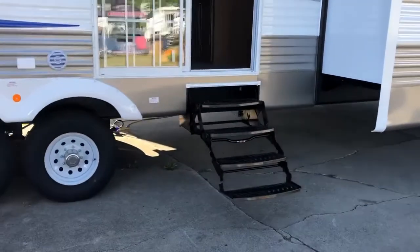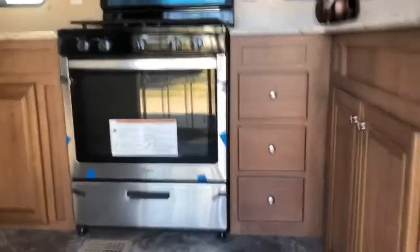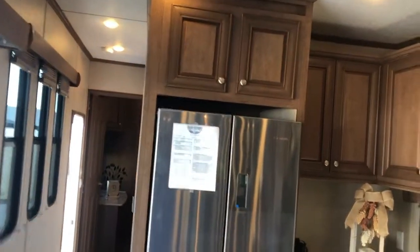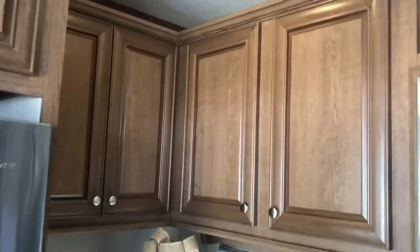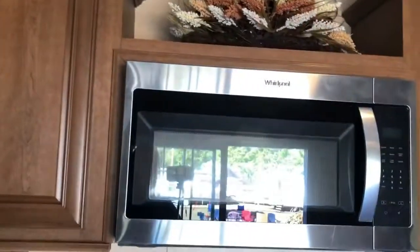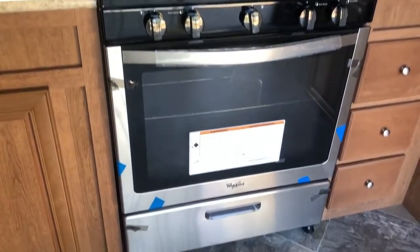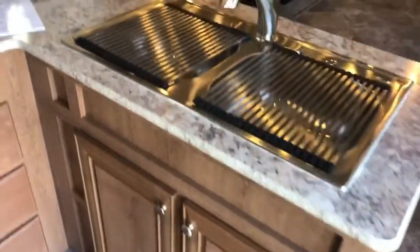We're going to go right in the front patio door. You've got a four-step entry coming right into the master chef kitchen. In here we have a huge cubic-foot refrigerator — stainless steel — with lots of counter space. This is a U-shaped kitchen so you've got lots of kitchen cabinets with raised panel fronts. You have a 30-inch residential microwave oven and a huge 30-inch residential range with pots and pans storage down below. There are three drawers, under-sink storage, and a huge double-bowl stainless steel sink with a pull-out sprayer faucet.